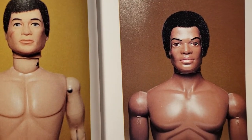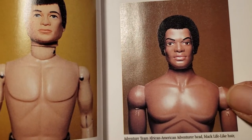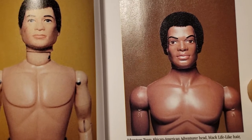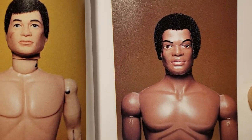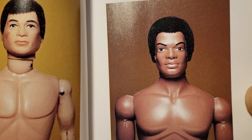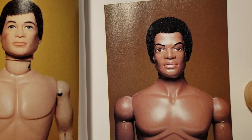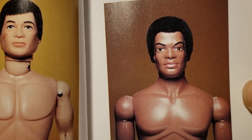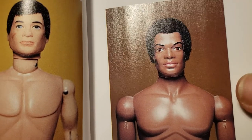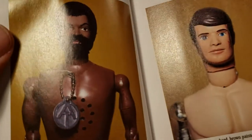You can find these guys still, but you got to be really careful because the bodies get very cracked and falling apart. A lot of times they don't show you the bodies — be leery of that, because if you buy one and you don't see the body, more than likely he is all cracked up and ready to fall apart. Make sure you see the whole body before you get it, because a lot of the ball joints will just disintegrate over time.